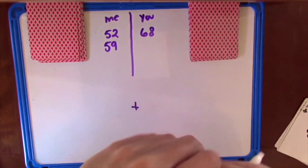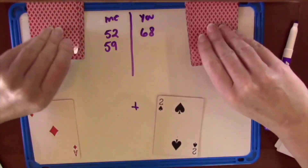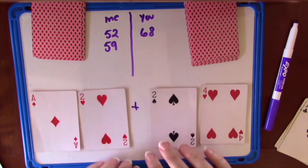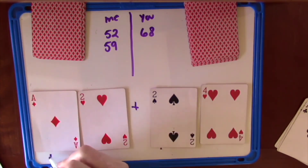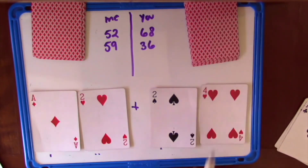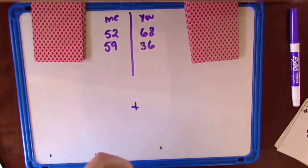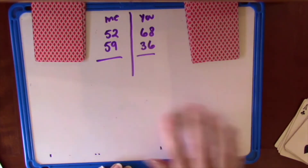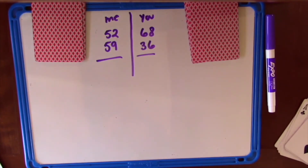At the end of the game we'll add up all of our points to see how many we got. Let's try just one more. I got a 12, you got a 24. Your number is bigger so let's add these together: 24, 34, 35, 36. You would just keep playing until all of your cards are gone, and when you're all done you would both add up your points and see who got more points. That's how you play Super Sums. Now you go get a deck of cards and you try. Bye.